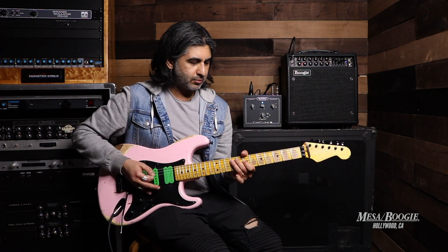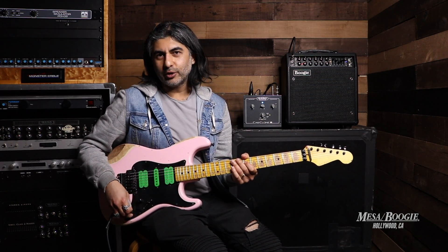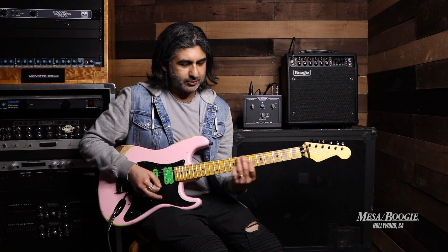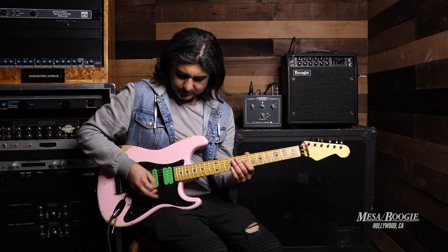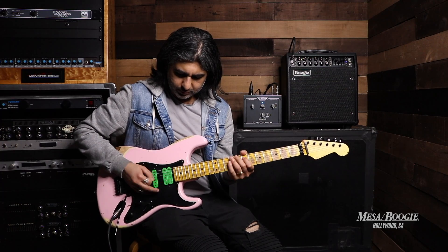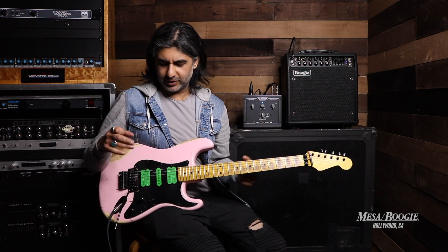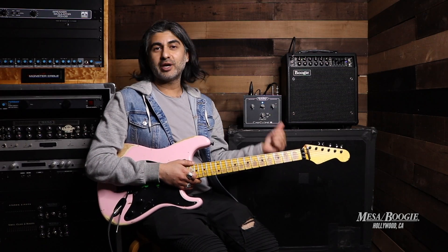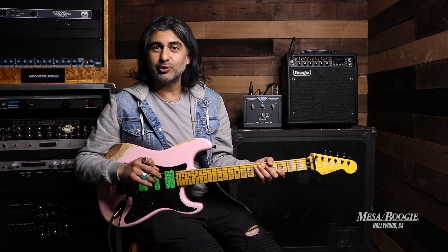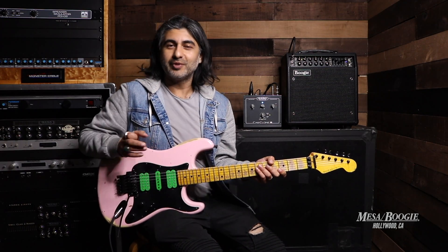You've got the coil splitting so we can kind of get into a little more funk territory, especially on the clean channel. A lot of times with these shredder style or heavy style guitars you don't get that, so I think that's a real great value for a piece like this. I'm going through my Mesa, the new Mark 5:25 combo, and we're recording direct with our new CAB Clone IR. If you're looking for any more information, details, and pricing on any of the stuff in the video, check it out on our website at mesahollywood.com. Thanks for watching guys.